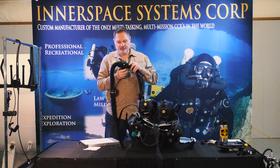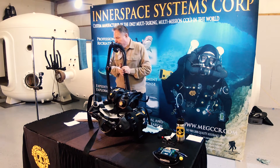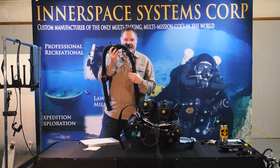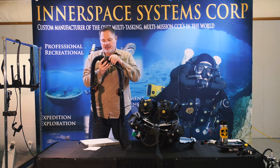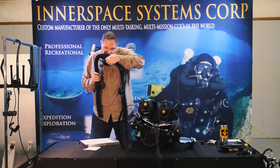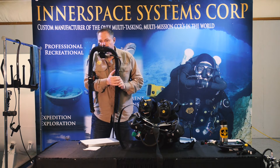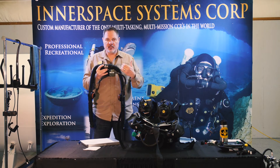I'll go ahead and open it up. What I did was I blocked the exhale side and inhaled — that checked the check valve on the inhale side. Then to check the other check valve I simply exhale. So that was an inhalation check and then an exhalation check. Now I know each check valve functions properly.